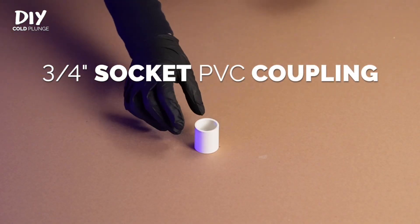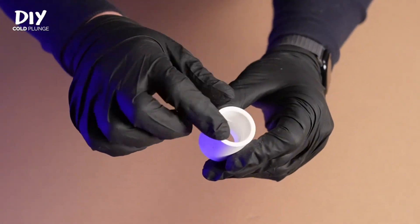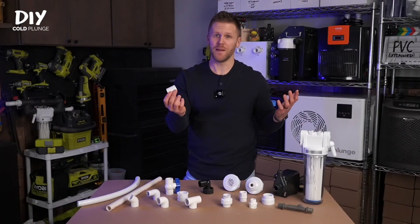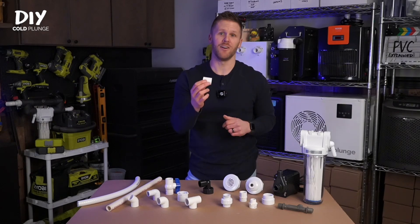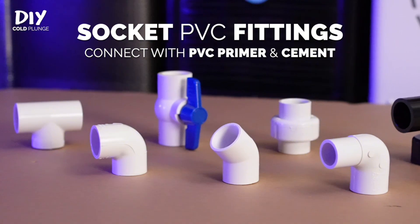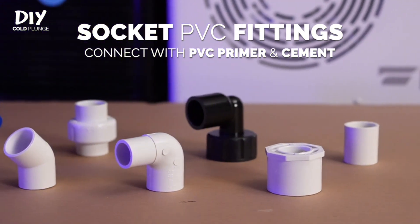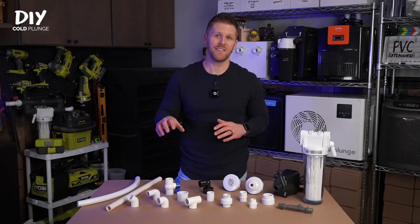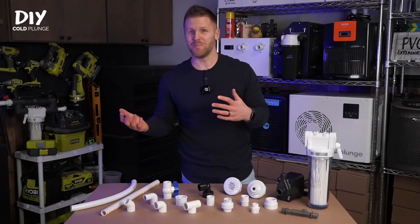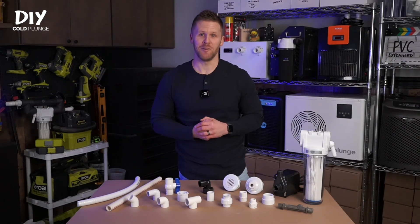The last socket fitting is the three-quarter inch coupling. This is a socket connection on both inside openings, and you'll basically use this if you cut a pipe too short and need to make a longer run. That covers every single socket PVC fitting you could possibly use in a cold plunge. You'll want to use these fittings and connections wherever possible because they are the least prone to leaking. Unfortunately, it's not possible to build a cold plunge with only socket connections, so let's move on to the threaded ones.